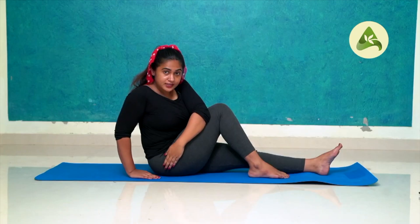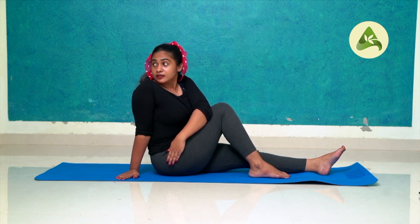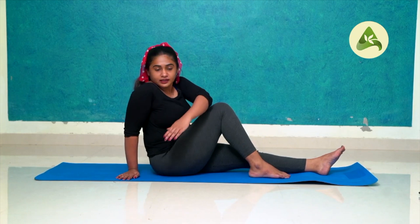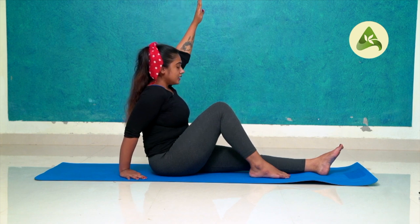Hold the buttocks on the side of the right hand. Place the right hand on the right hand. Watch the right hand on the left hand. Press the left hand on the right hand, exhale and inhale. Then exhale at the end of the front. Put your hands on the side and relax.